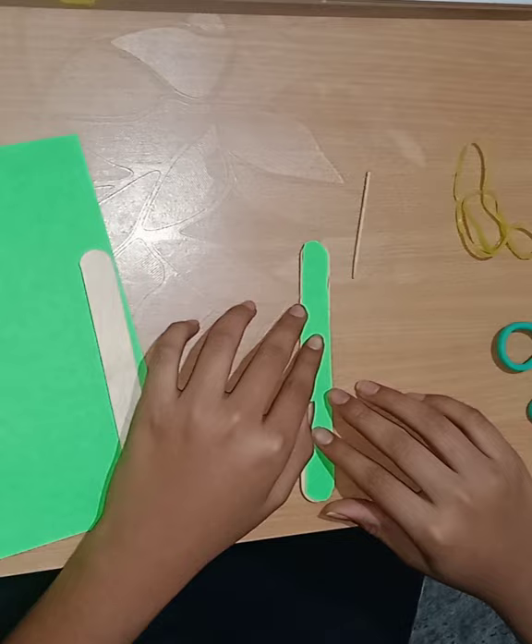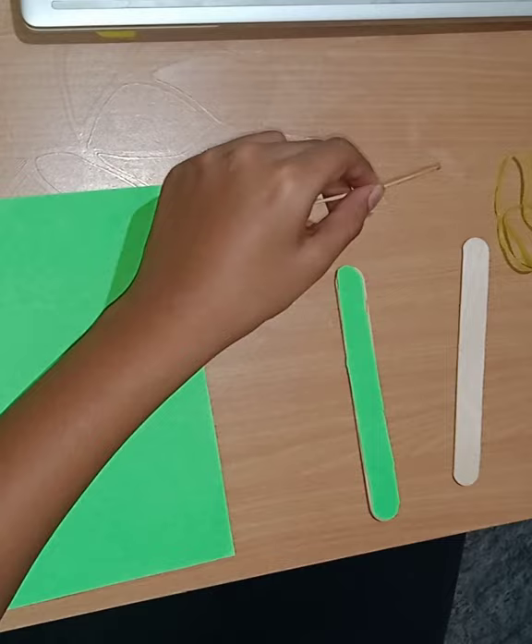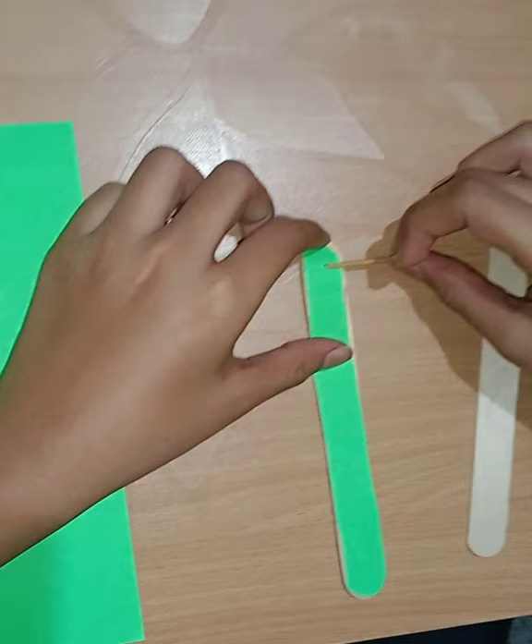You have to cut the toothpick. After cutting it in half, place one toothpick piece below the paper and one more toothpick piece above the paper. After placing it, it will look like this.